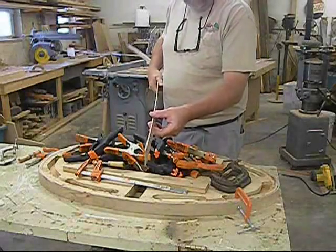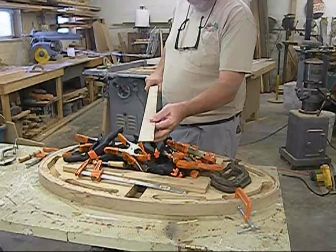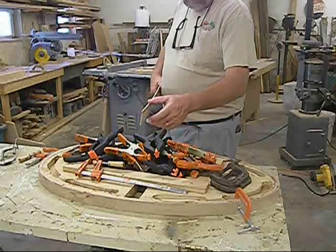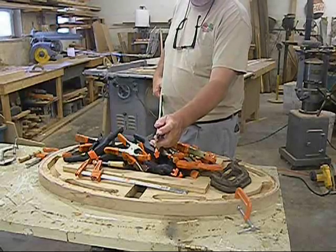Some thin strips here. If you don't have a bandsaw, you may know somebody that does. This is just a one-inch piece of maple. The board ran this way. I ripped it down an inch and a half, then turned it edgeways, ran it through the saw, and cut it into approximately three thirty-second strips.